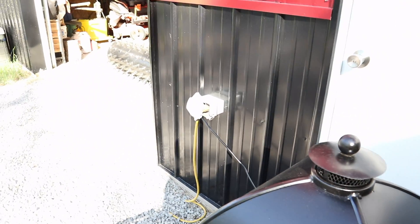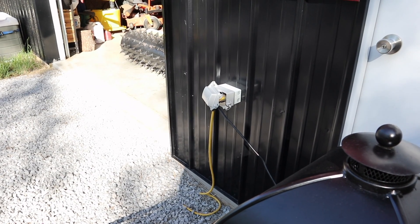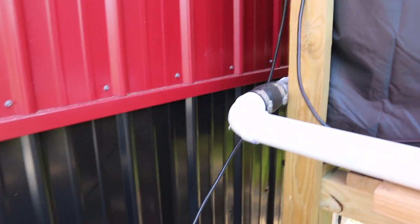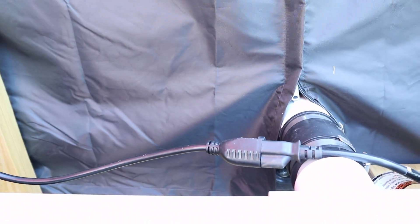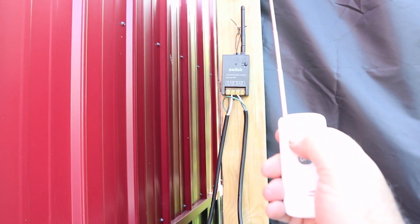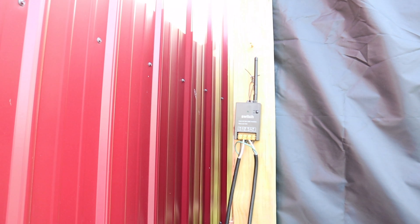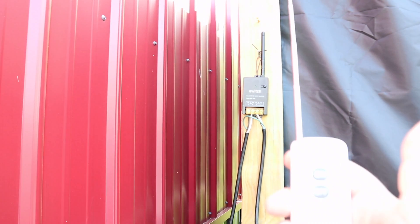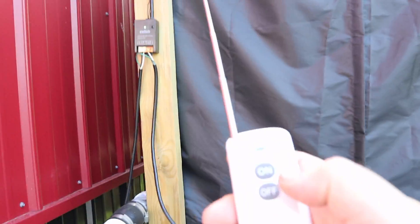Time to do a test. There's my outdoor outlet — just a word of warning: if you have outdoor outlets you leave cracked open, be careful because I got bit on the finger by a hornet. It runs up to the control box we just wired up, and from there there's the connection to the water pump. I push the On button — the pump has started. And if I push Off — the pump has now stopped.